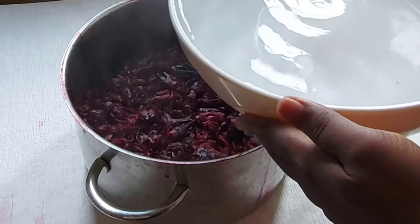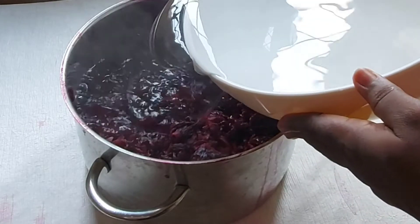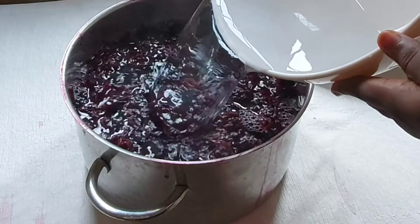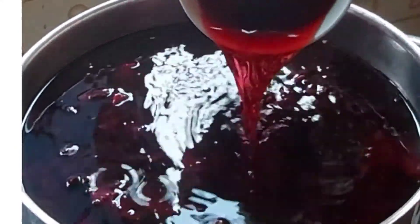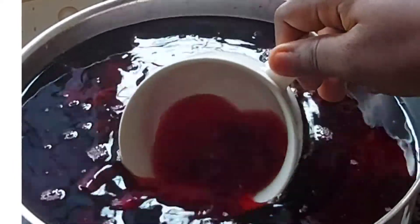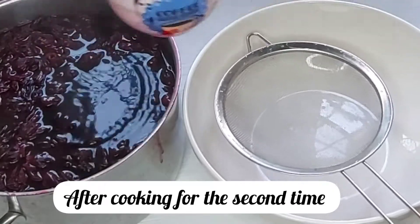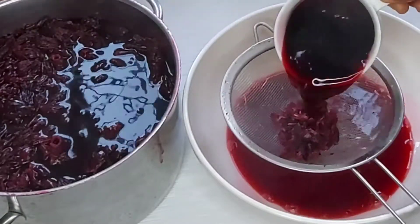I'll filter the first water, then go ahead and add in a second batch of water and allow it to cover the hibiscus very well, cooking it for another 20 minutes. You can see that the water is not as red as the first one I filtered out. Cover it and allow it to cook. Then use a strainer and filter out the liquid juice.